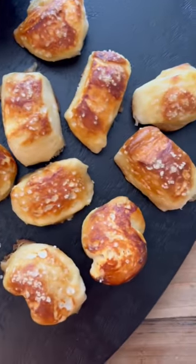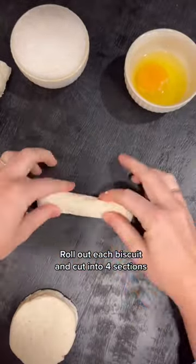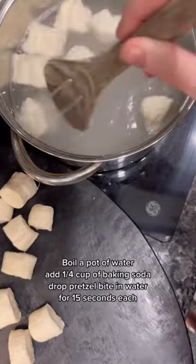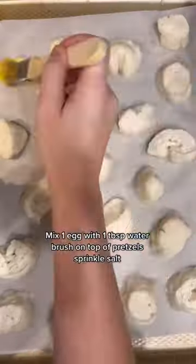My kids are obsessed with pretzels, so they are going to love these. You're going to take a can of biscuits, take each individual biscuit and roll it out, then cut it into four different serving sizes. Take those bites and throw them in a pot of boiling water on the stovetop with one fourth cup of baking soda, then move them over to a cookie sheet.